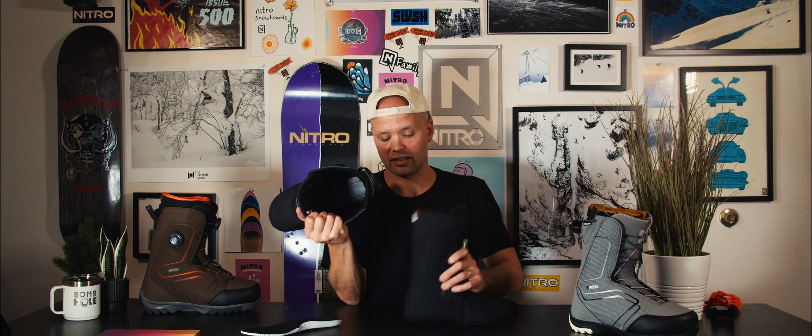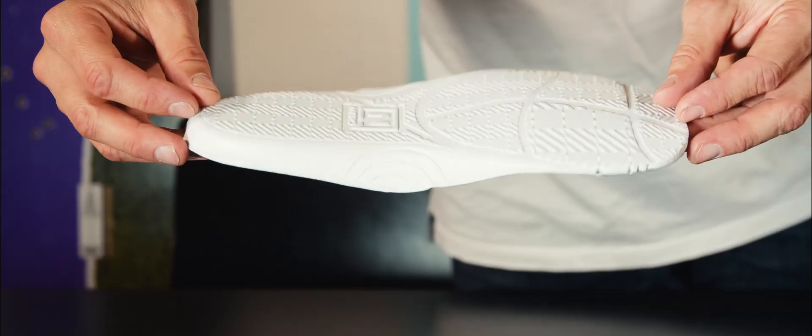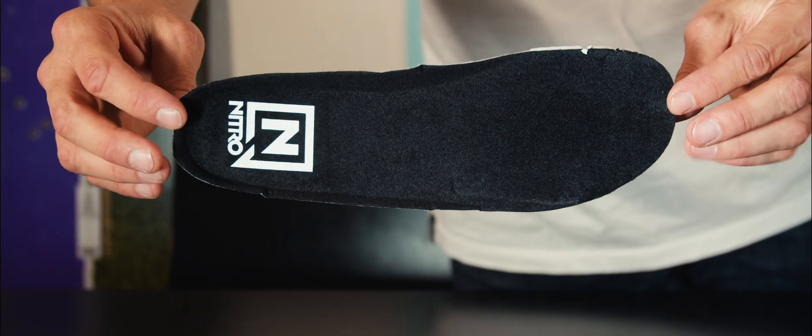The teeth on the back of the liner match up perfectly with teeth on the inside of the shell — that's going to lock the liner into place so there's no heel lift and you get a sure-fit all day long. The footbed you're standing on is an anatomical footbed which provides an ergonomical shape, support, and cushioning for all-day boarding.